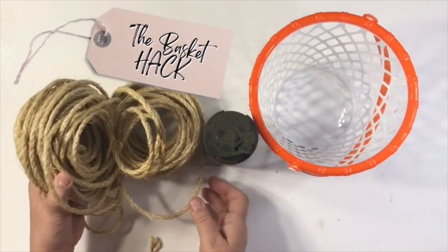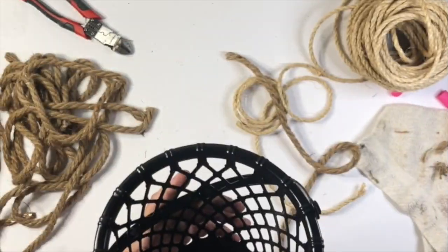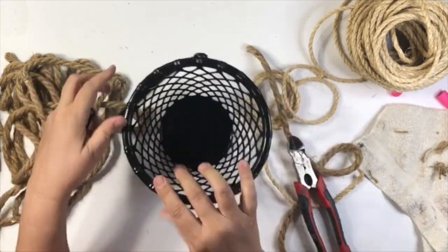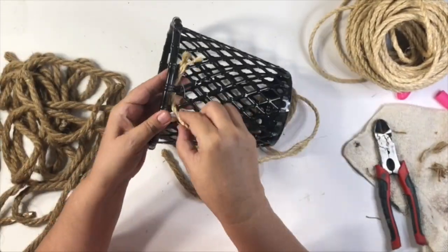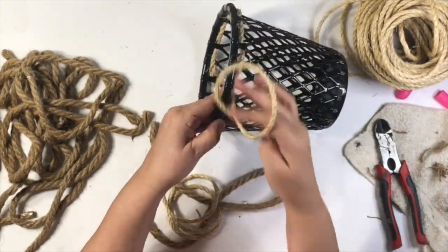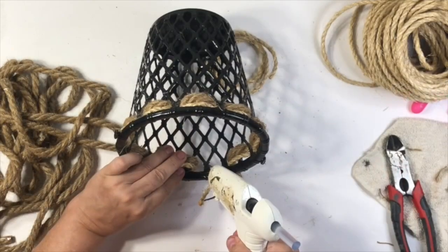My next hack is the basket hack. I'm using this rope from Amazon — it's a little thinner — and my hack starts with this really cool Easter basket I got during Easter time. I spray painted it with black flat spray paint, then decided to trim off the handle. I'm also using some nautical rope from Dollar Tree for the thicker part. I alternated smaller rope and larger rope, going all the way around, and hot glued it behind so you'll never see the seams.